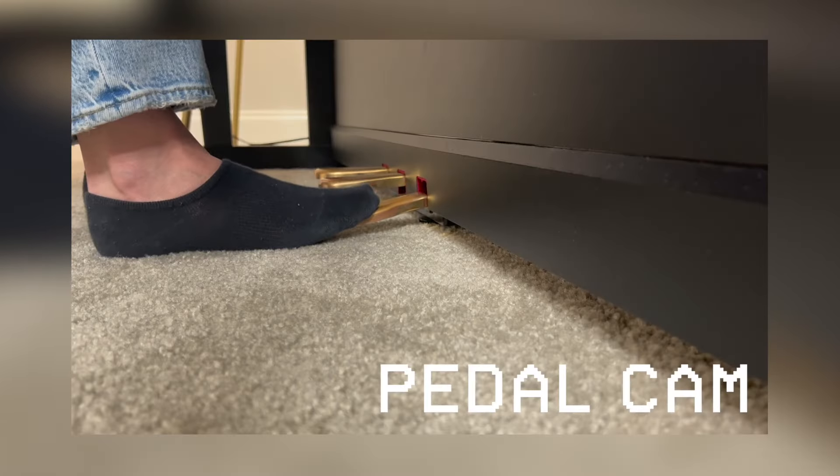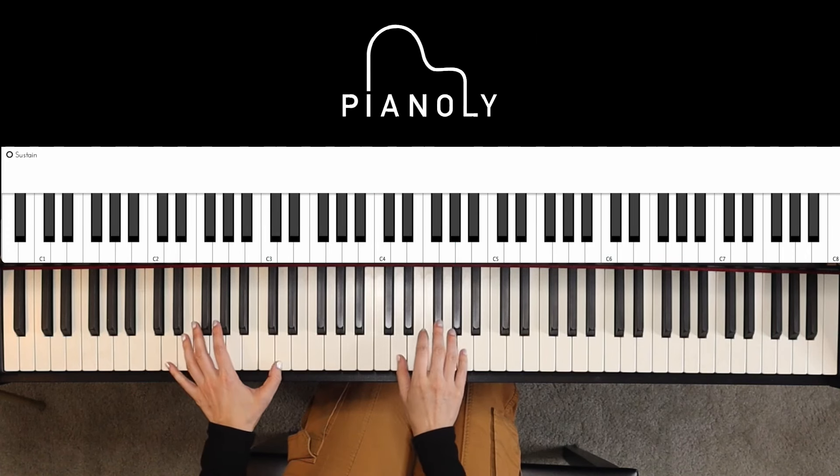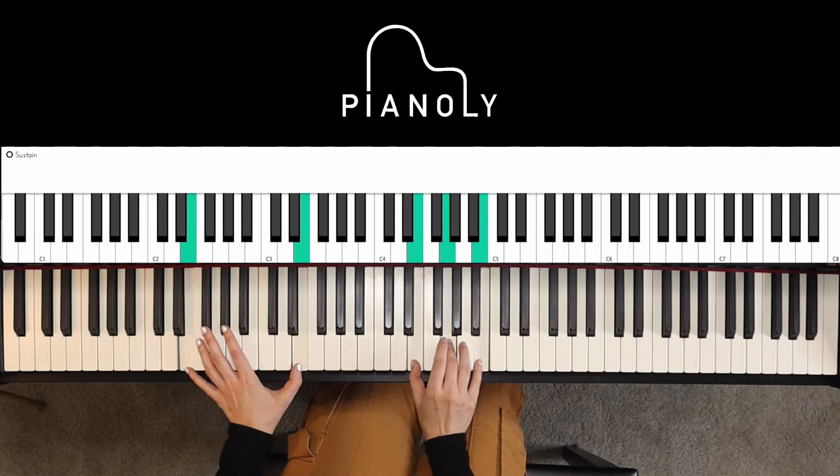Technique number three is often very ignored — a lot of piano teachers have students learn the sustain pedal in like year two, but I don't recommend this. Yes, it can be challenging because you're playing with your hands and your feet at the same time, but I simplify it: play the chord first, put the pedal down, and when going to the next chord, play the chord first, then lift the pedal. If you can play chords and the sustain pedal well, you could do so many amazing things on the piano.